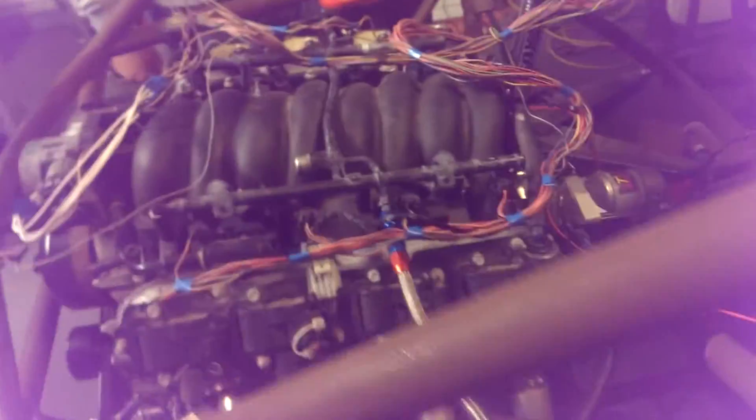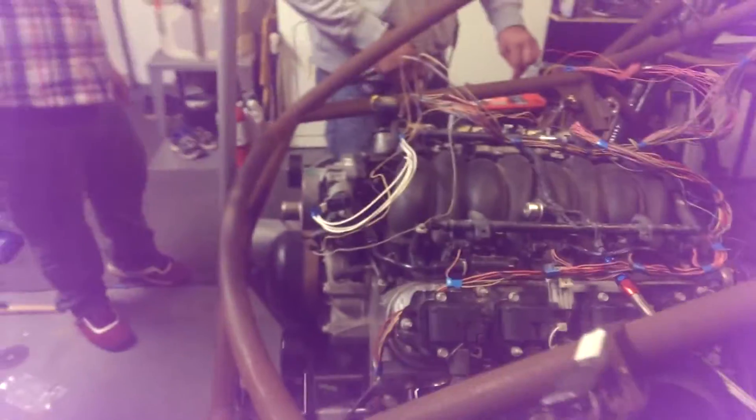Sounds good to me. Looking good, looking good. Fuel flowing, no leak. Fuel pump looking good, no smoke.